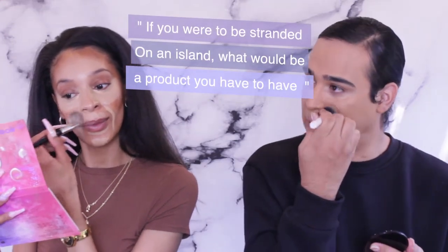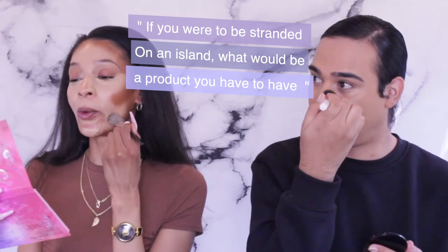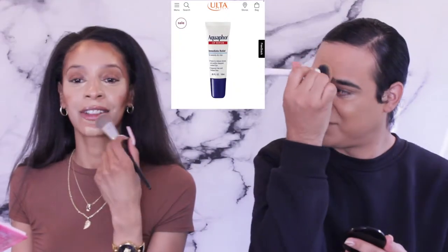If you were stranded on an island, what one skincare and one makeup product would you have to have? Okay, so for skincare — does Aquaphor count? Like a chapstick. And then mascara, because my eyelashes go crazy when I really take my time. I feel like my eyelashes are so bold that that's all people really look at.